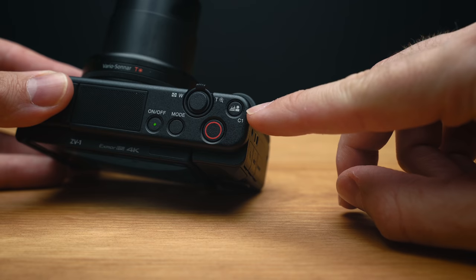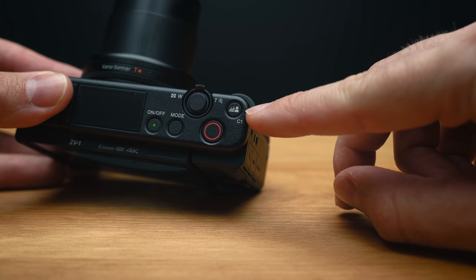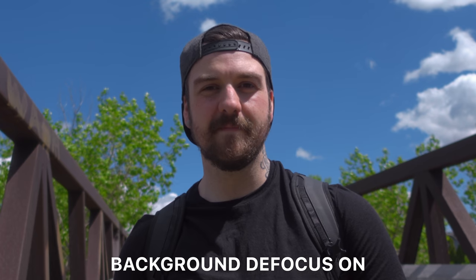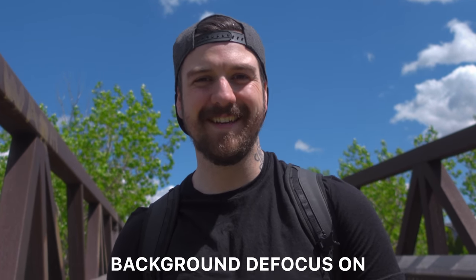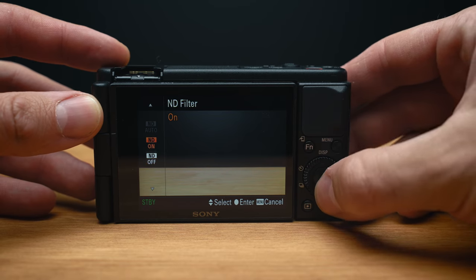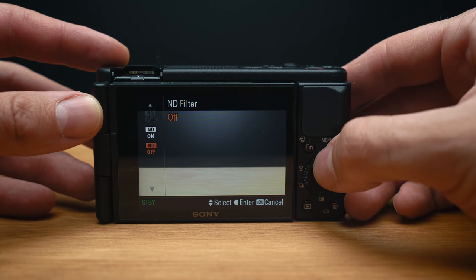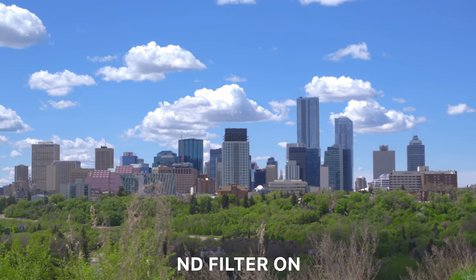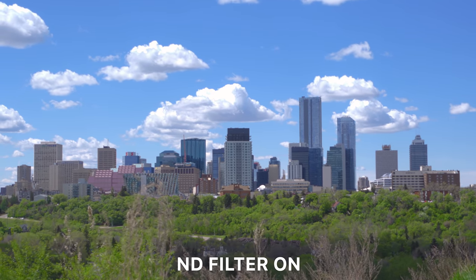They've also added a function called background defocus that, with the click of a button, will adjust the camera settings to give you a shallow depth of field without changing the exposure. Part of the reason they're able to do this is because the ZV-1 includes a built-in three-stop ND filter — something they're not making a big deal about in their literature, but I personally think is super exciting. As a primarily manual settings shooter, I didn't use the background defocus button myself, but I can see how it would be handy for someone shooting in more automatic modes who still wants that nice shallow depth of field.